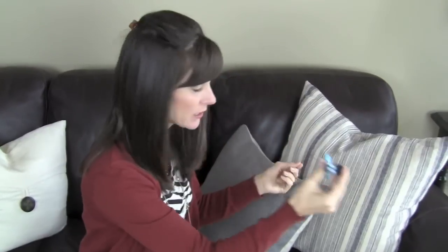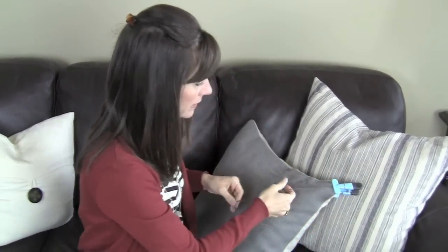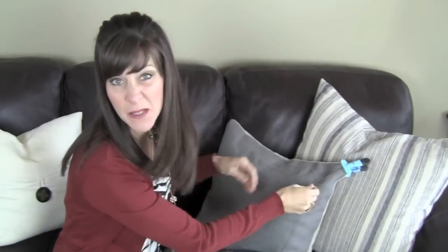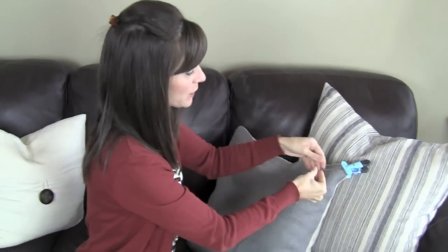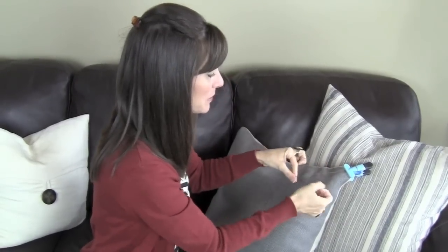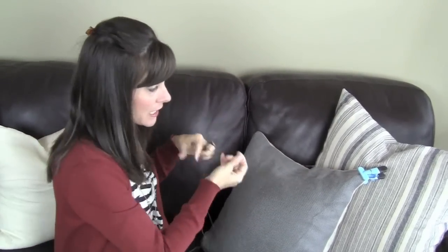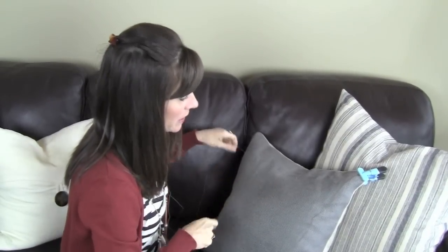Getting this one started, I got a little clip, because it's a little bit easier to hold on to this, unless you have somebody that wants to sit there and hold it for you. So in the beginning, with the string so long, it's a little bit more challenging, but it's really not that bad.